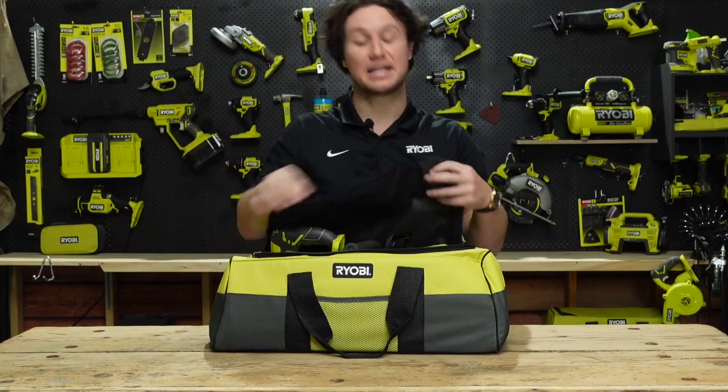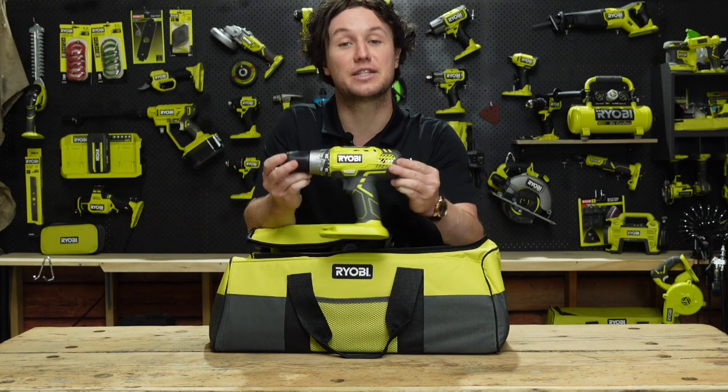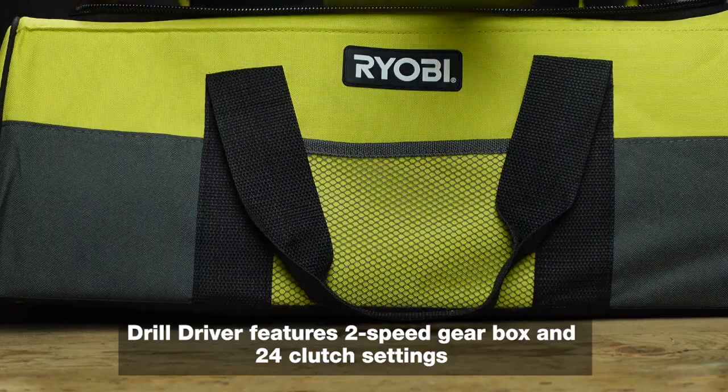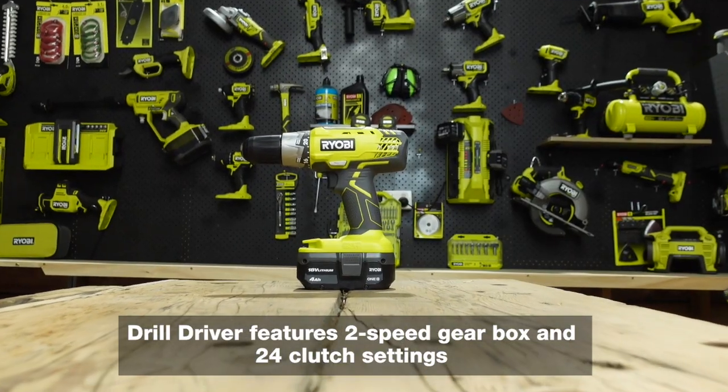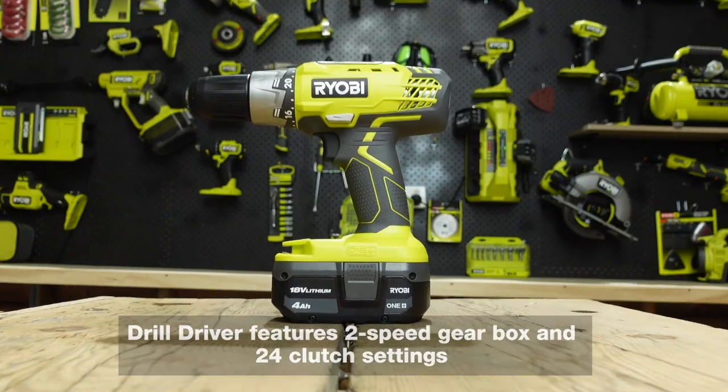When it comes to setting up camp, this Ryobi drill driver is fantastic for making light work of screwing in or the removal of your tent pegs. No further need for mallets or struggling to drive the pegs into the ground.